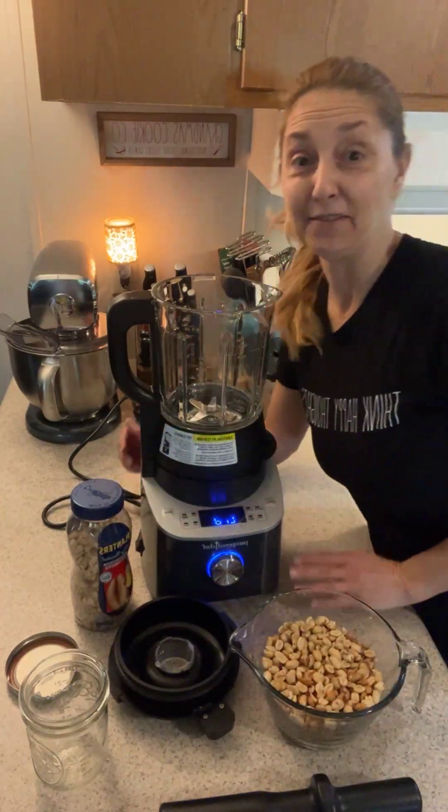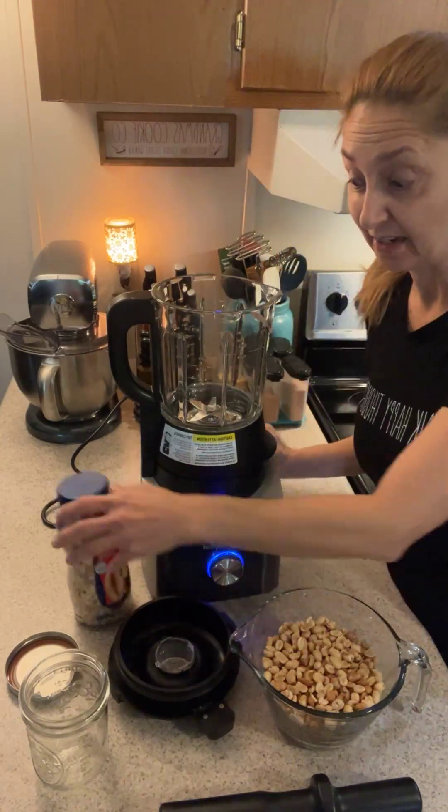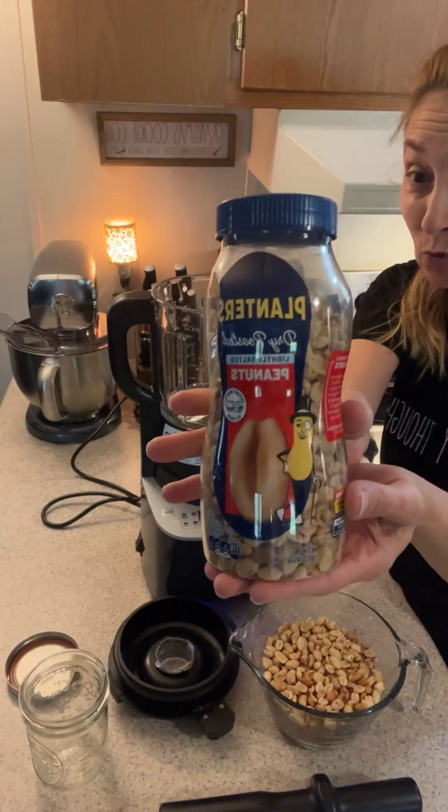Hello everyone, it's Lisa with Pampered Chef and I'm here with my favorite blender and I'm going to make some peanut butter. I'm just going to use three cups of peanuts and you can buy any brand that you want.